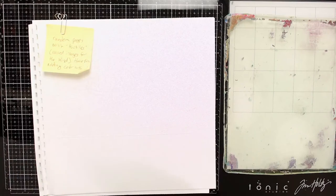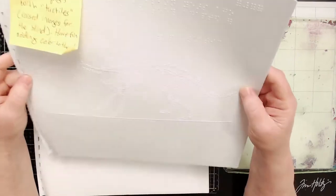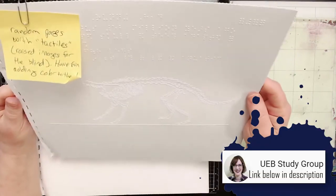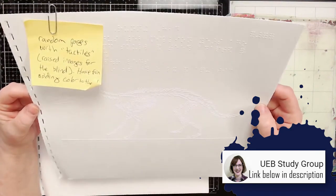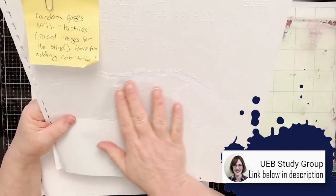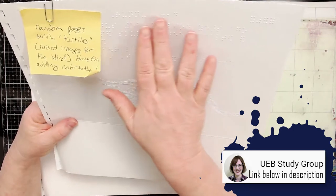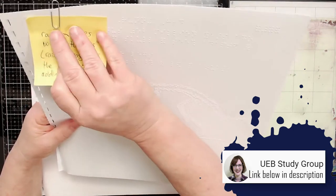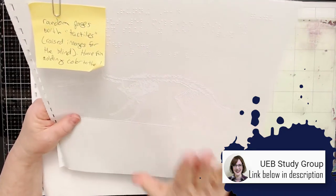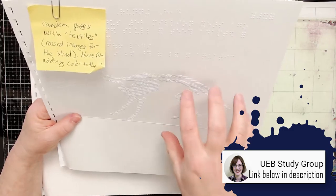I have something really exciting to show you. And you're going to wonder, what's it got to do with jelly printing? My friend Elizabeth over on UEB Study Group sent me over some Braille pages. And this here is a Braille — you can feel it — it is a dinosaur, and then these are the words. She sent me a little note and a bunch of stuff. You have to check out her channel. Today, we're going to do some jelly printing on the Braille paper.